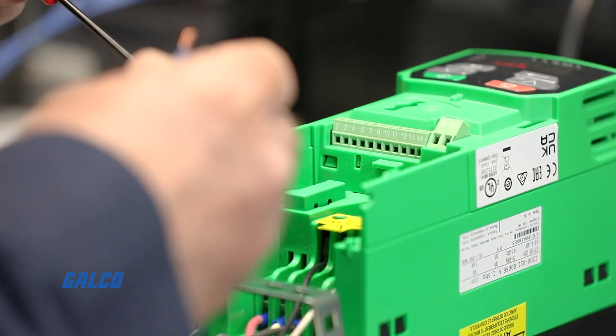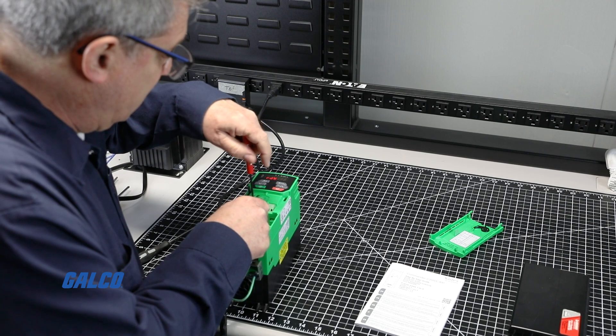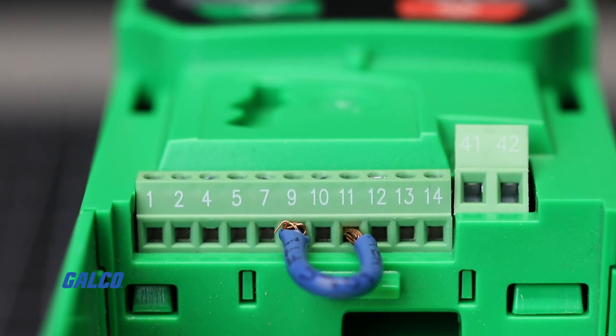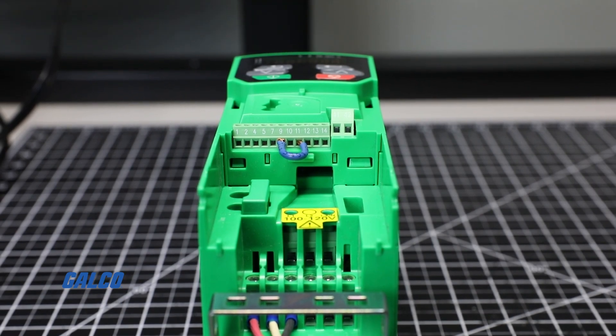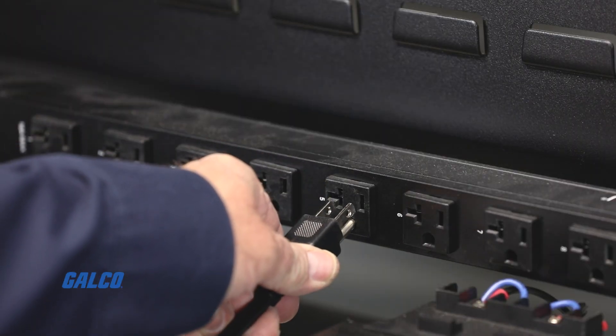Now that the motor leads and line power are connected, connect an enable jumper to terminals 9 and 11 — terminal 9 being the 24-volt output used to activate the inputs, and terminal 11 is the digital input 2 that is configured for drive enable. Once these are connected, plug in the drive to power on.